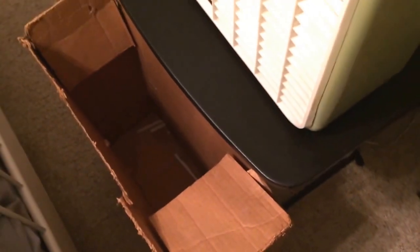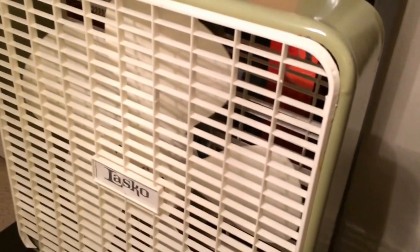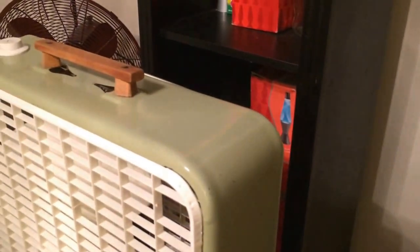It's missing the top flap, but still has the side flaps. Let's have an overall look at the fan itself. As you can see, it's that green color — can't really say it's avocado, but it's a light green.